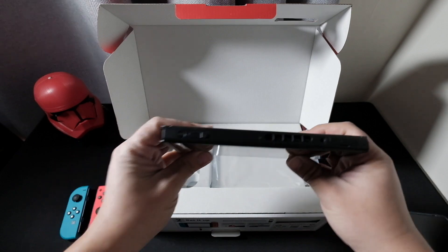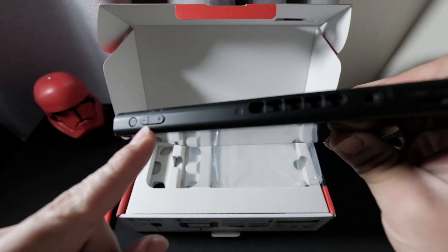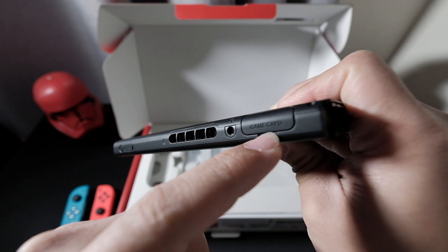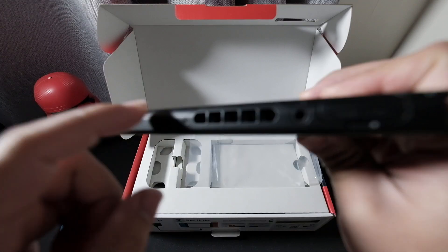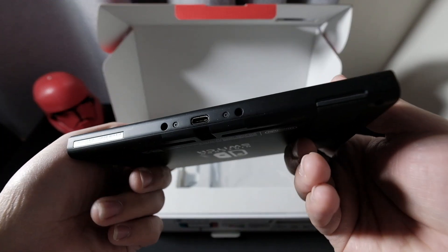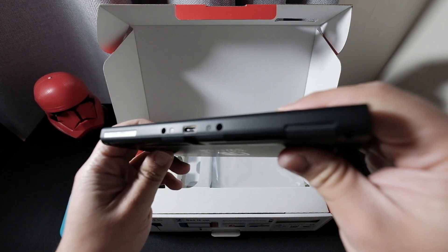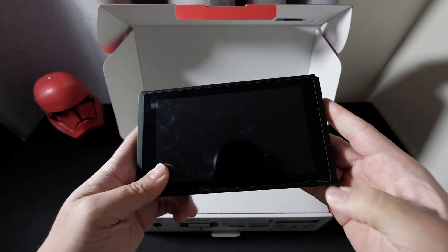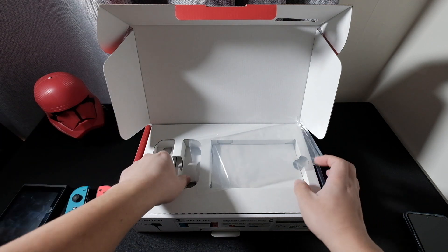What we got here is the power button, the volume rocker, and this is the game card slot where you insert the games, headphone jack, and I think this is the exhaust fan. At the bottom we have the charging port — it uses USB-C. We'll put this one aside now.